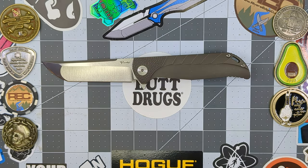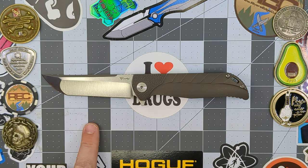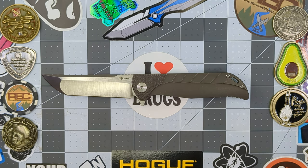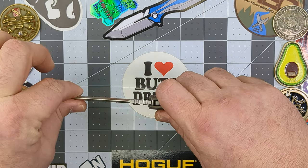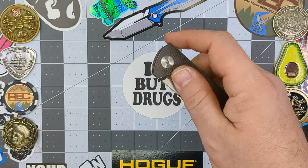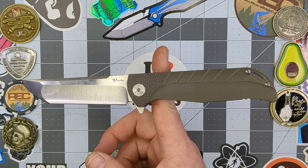Blade steel for this guy is S35VN. This is a little bit of an older knife, which is probably why they don't have M390 — that doesn't bother me at all, I love S35VN, it's a fantastic steel. The blade profile is a Tanto with a compound grind: a hollow grind on the flat of the blade and a flat grind on the tip. There's a flat that carries out to about 90% the length of the blade, and a swedge that starts about a quarter of the way down and carries all the way to the tip. There is no blade play in any direction, and we are perfectly centered. The balance sits a little bit behind the pivot, but not too bad — that's a pretty good balance.